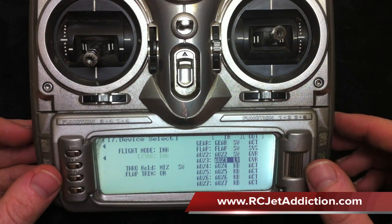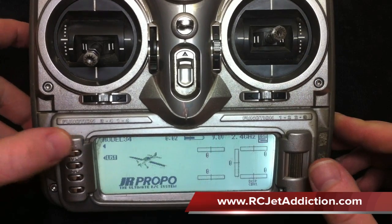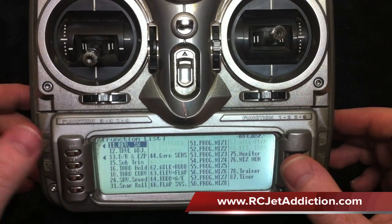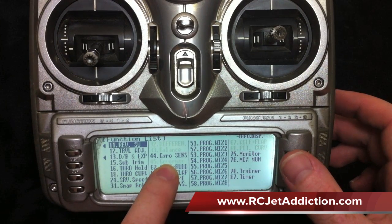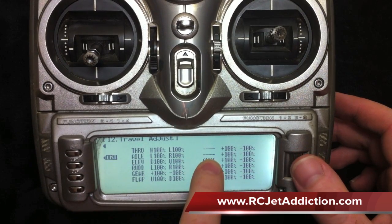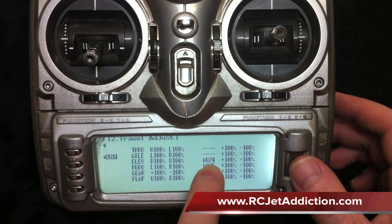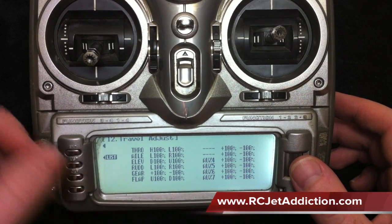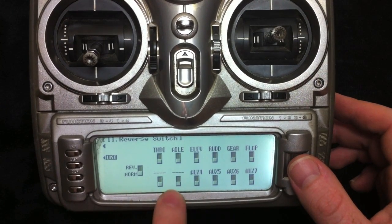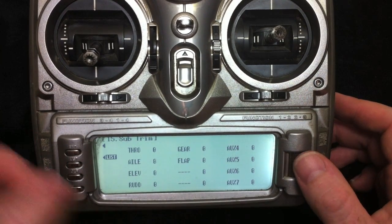The gains will be controlled using the gyrosense menu, which I'll show you right now. We're going to hit enter to get back to the main screen and hit list. You'll see we opened up gyrosense. Just to make sure, we went into travel adjust and our values for what was aux 2 and aux 3 are plus and minus 100, so that's good. We want reverse on those channels to be in the normal direction down and sub trims to be zero.